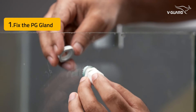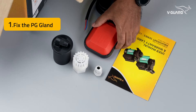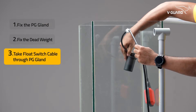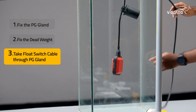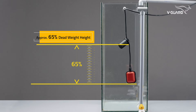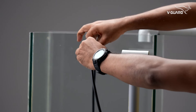Fix the PG gland in this hole. Now we'll install the float switch — it's the float switch that controls the water level in the overhead tank. Take the float switch and fix the dead weight onto the float cable. Take the float switch cable out through the PG gland. Adjust the float switch cable length inside the tank considering the required minimum reserve water level. The tank should have at least 25% water as reserve, so the float should be placed just above the 25% level. The dead weight should be at 65% of the total height. Tighten the PG gland to lock the float switch position.